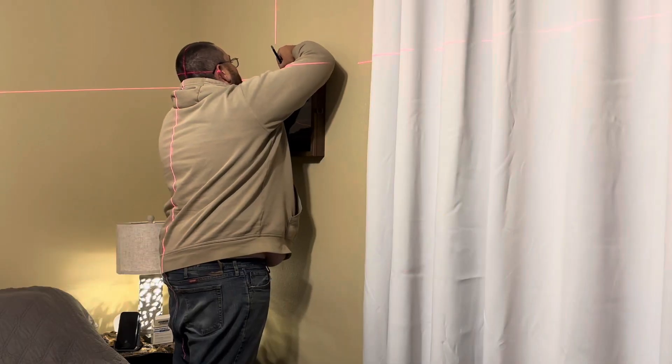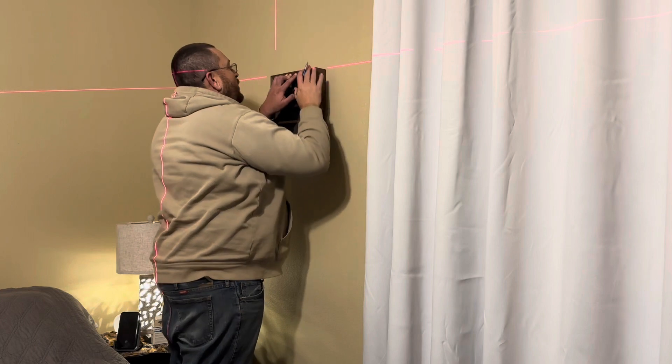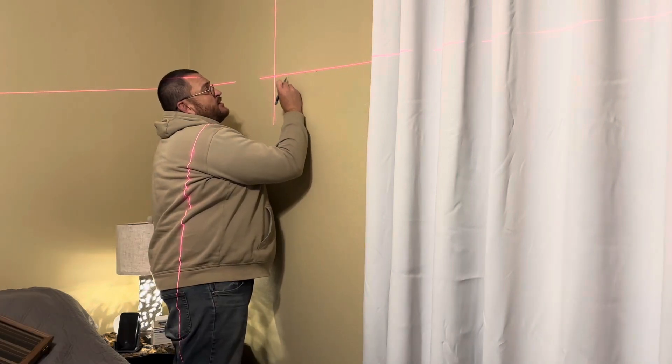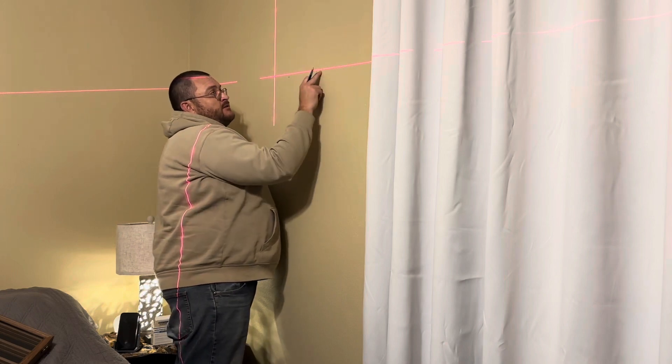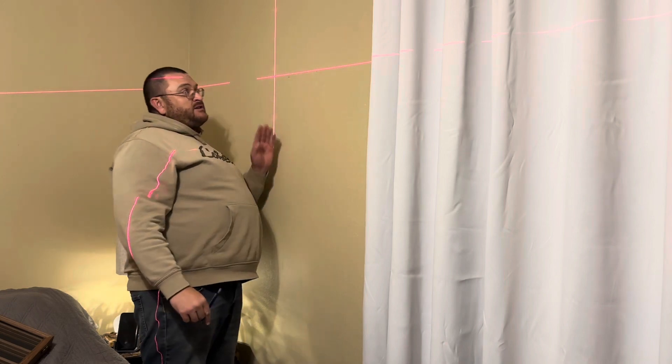We're going to use this to put up a coin display on our wall. We have this spot and this spot marked with the laser. We know it'll be level and where we want it, and then we're ready to put our holes.